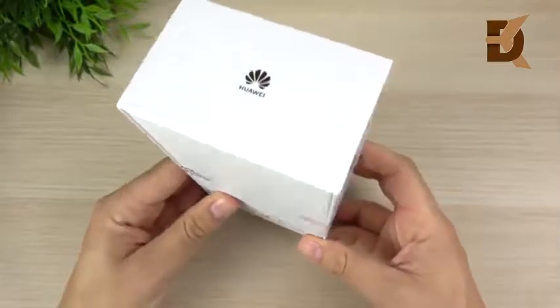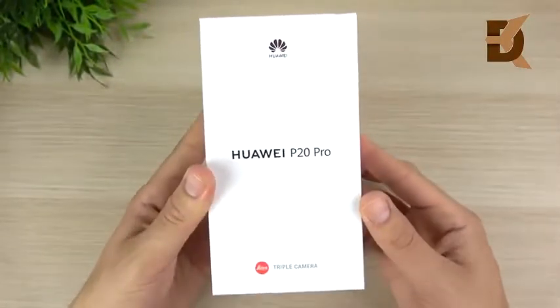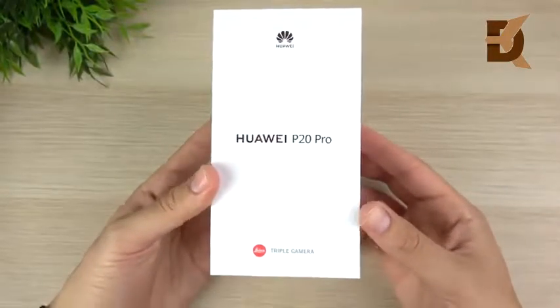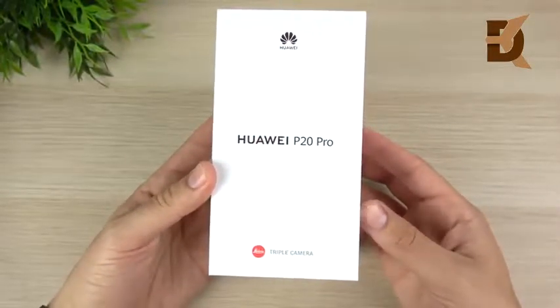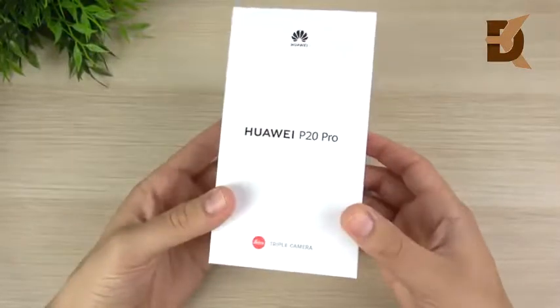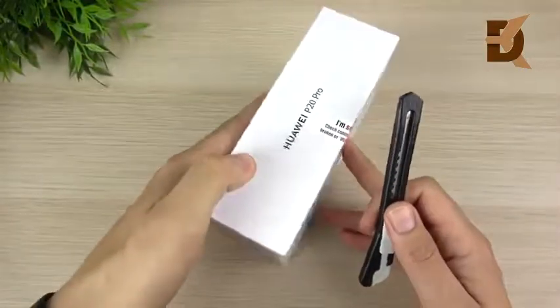I was thinking about whether I even wanted to review this device, but after taking a closer look at the triple camera, this one was hard to pass up. Unfortunately, this is not really easy at all to get in America. You might never be able to get this at a carrier, but there are ways around it. I'll leave a link down below where you can pick up one of these if you want to try one.